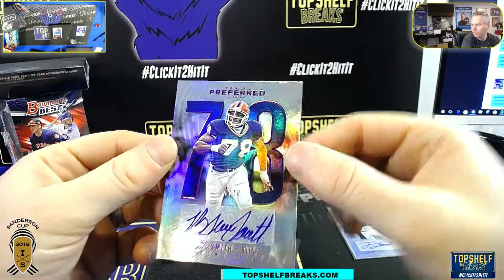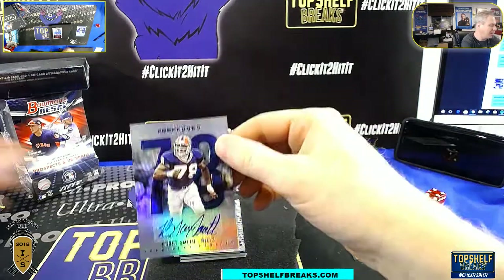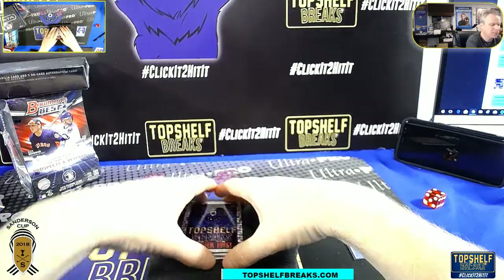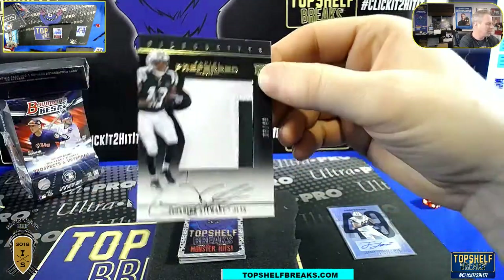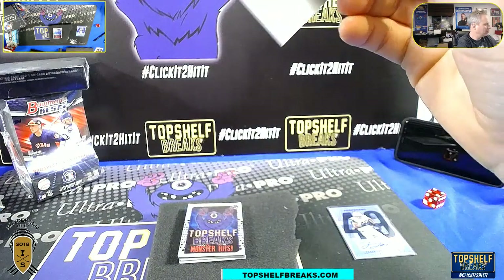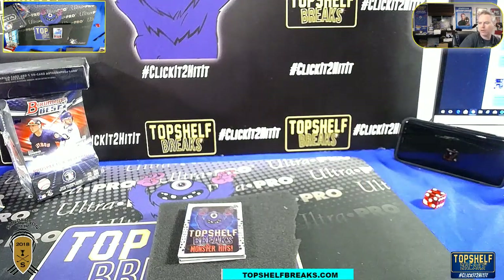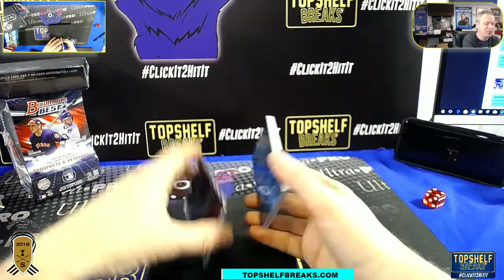Buffalo Bills. I bet whoever got the Bills wasn't sitting there thinking, oh man, I got the Bills? Okay. It's Scotty D in the place to be. I think Scotty won the Horning jersey, maybe? Let's see. Ardarius Stewart. Boo. 49. Silhouette. Preferred. Three boxes and 49.